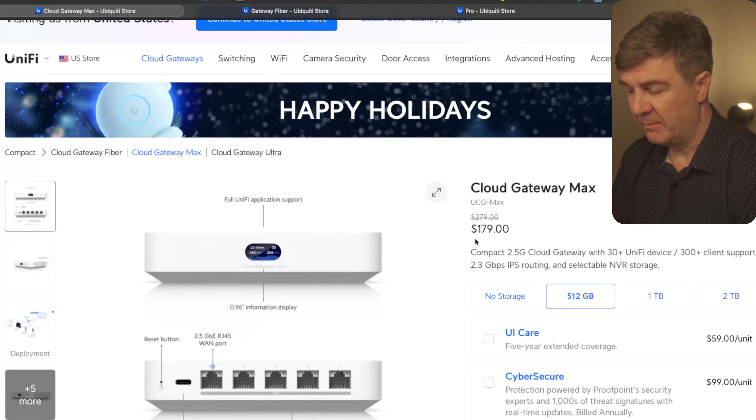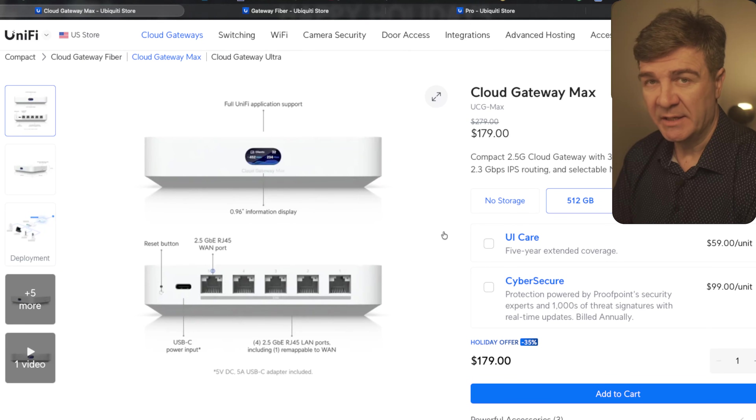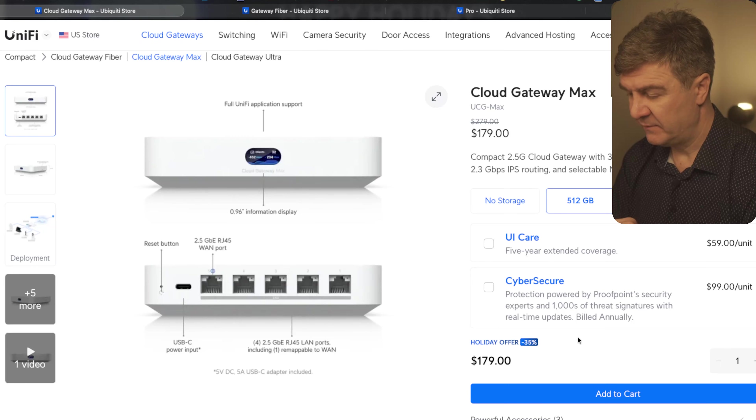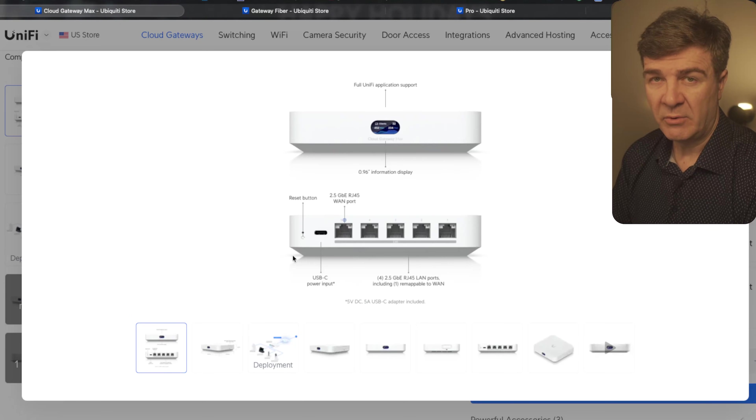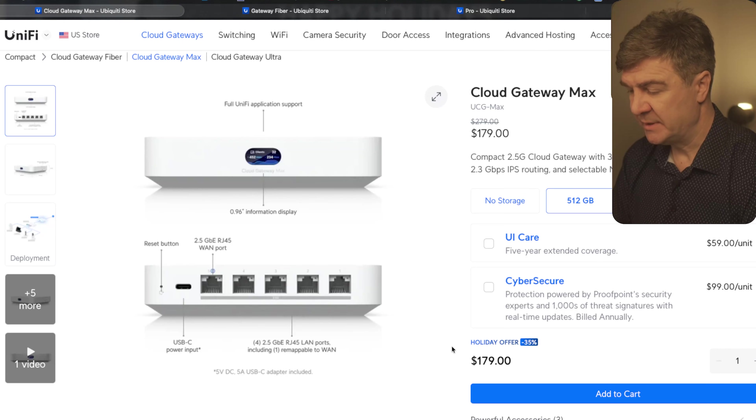The next one is the Cloud Gateway Max. Because this is a Cloud Gateway and not just a Gateway, this one has the integrated OS server. The discount on this one is 35%. The Cloud Gateway Max has all interfaces at 2.5 gigabit. So if you have internet more than a gigabit, you are not losing speed due to the Cloud Gateway, because the interfaces are 2.5 gigabit and don't act as a bottleneck.